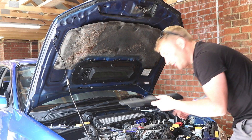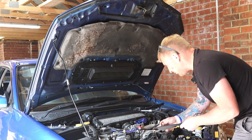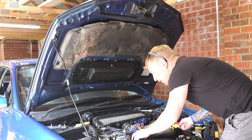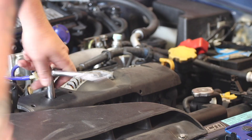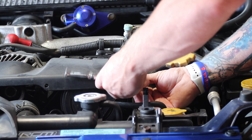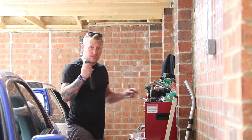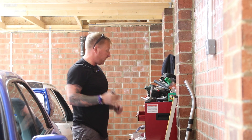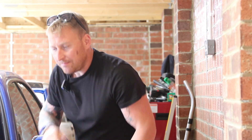Absolutely perfect! We'll knock the car off and put the cover back on. Honestly, do not be daunted by this job — it's an absolute easy one. I mean, if you took it to a garage I don't think they'd charge you much anyway, but if you want to have a go yourself all you need is a 10mm socket and a 12mm — that's it. I hope you found it useful. If you did, don't forget to give the video a thumbs up, leave a comment, and check out the videos below. Cheers for watching, see you soon!